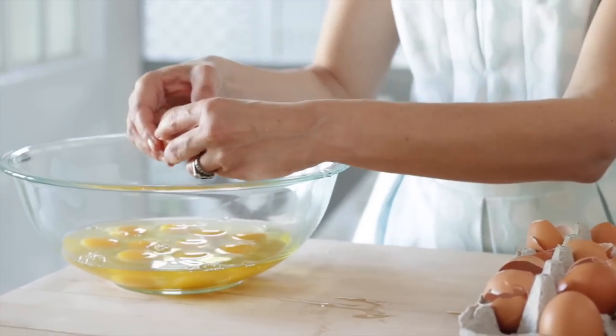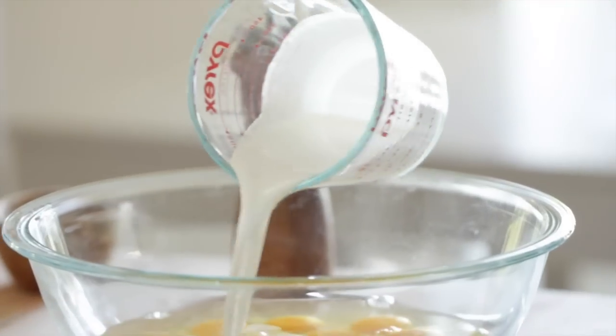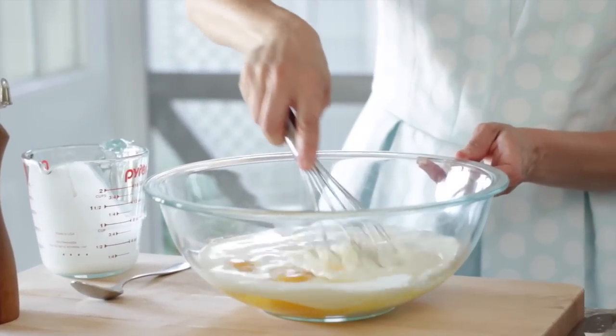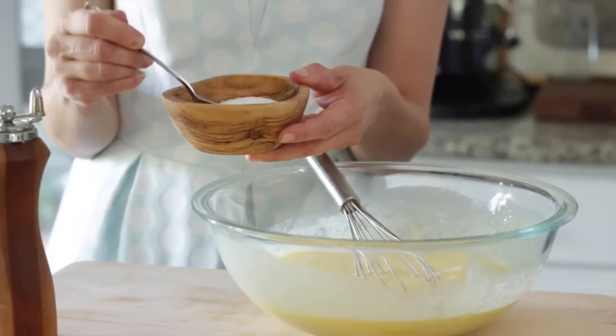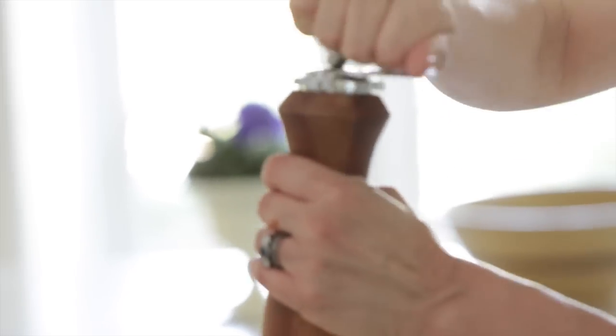Now we're going to prepare our filling. In a large bowl you're going to crack in 12 eggs, then add three-quarters cup of heavy cream. Go ahead and whisk that all up, beating the eggs and making sure you have a nice smooth mixture. Then add seasoning — a teaspoon of salt and some freshly cracked pepper.